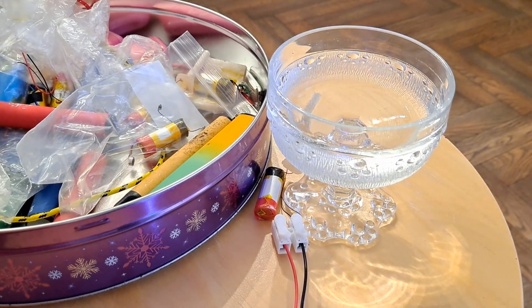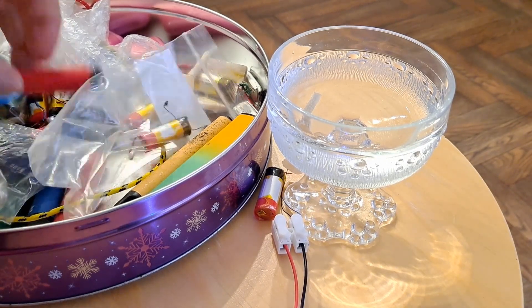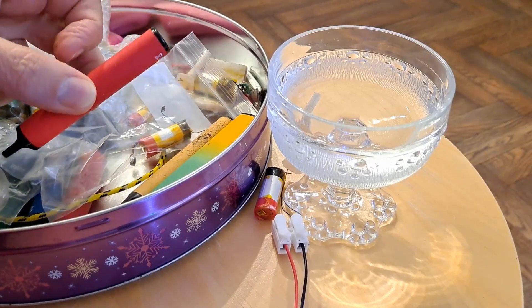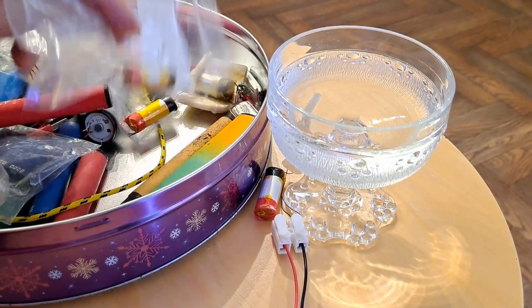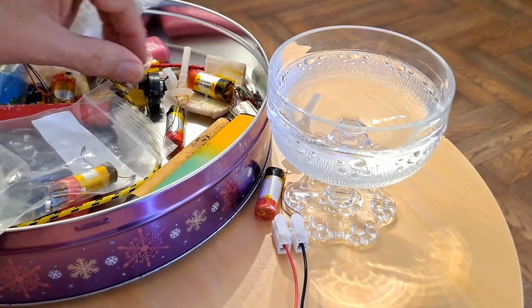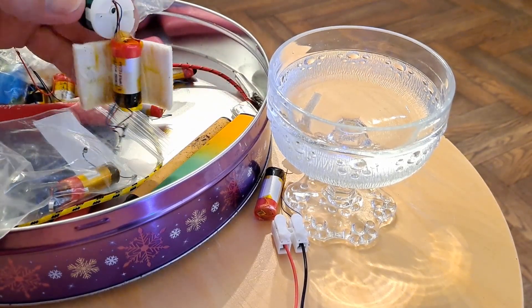Hi guys, video reply time. I've done quite a few videos where I've been collecting these vapes, picking them up in the street and then stripping them down to get the batteries out of them. And I've had a few comments about what can we do with the bits that are inside.